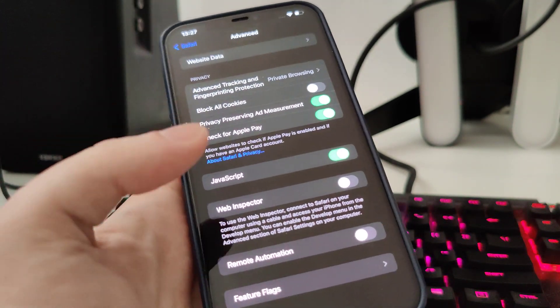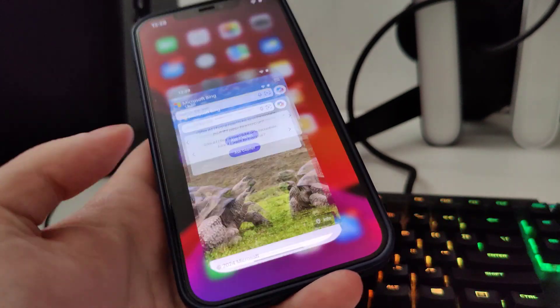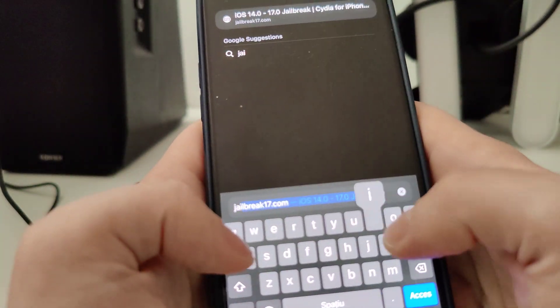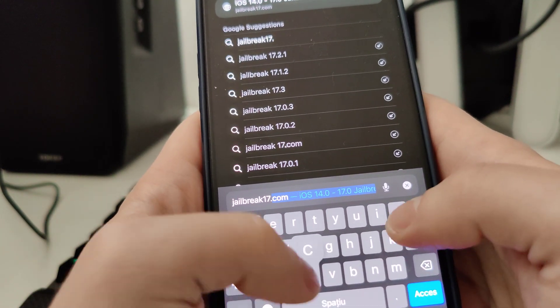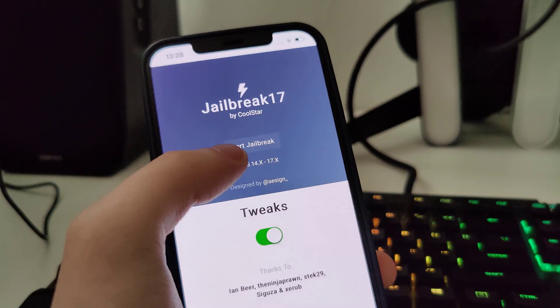These two steps are quite simple. Now that your device is prepared, open up your Safari and type in jailbreak17.com. Wait for it to load.